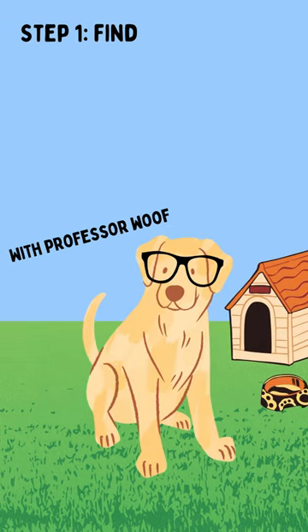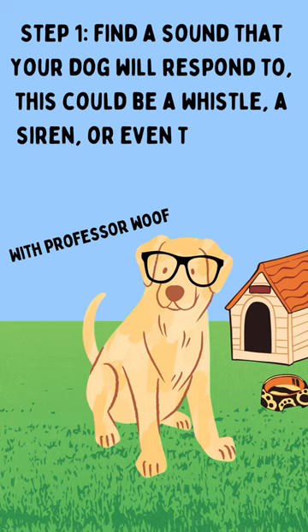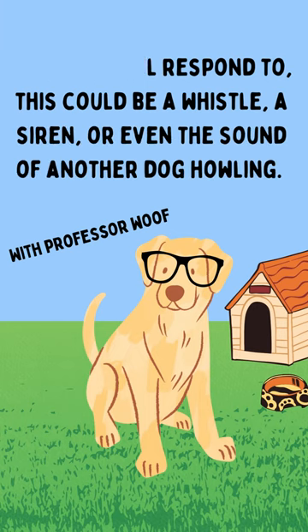How to Train Your Dog to Howl. Step 1: Find a sound that your dog will respond to. This could be a whistle, a siren, or even the sound of another dog howling.